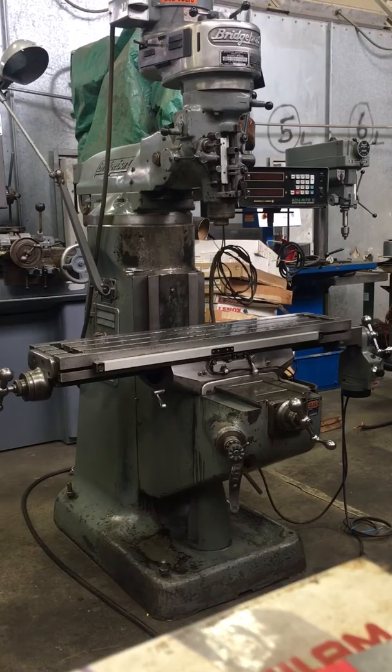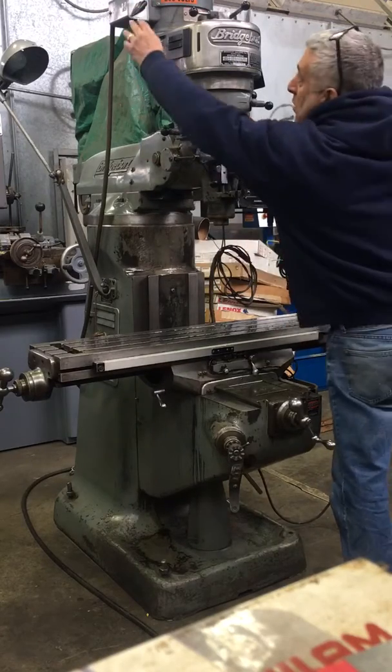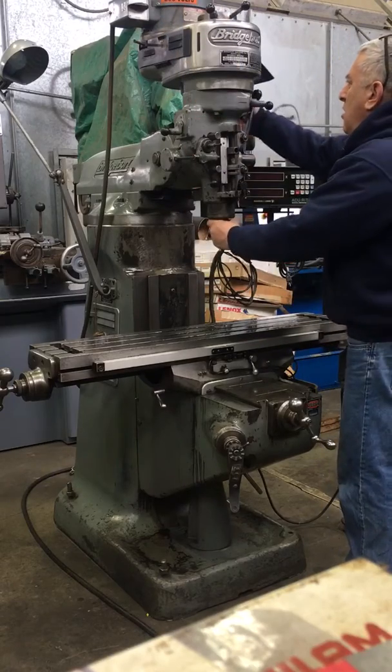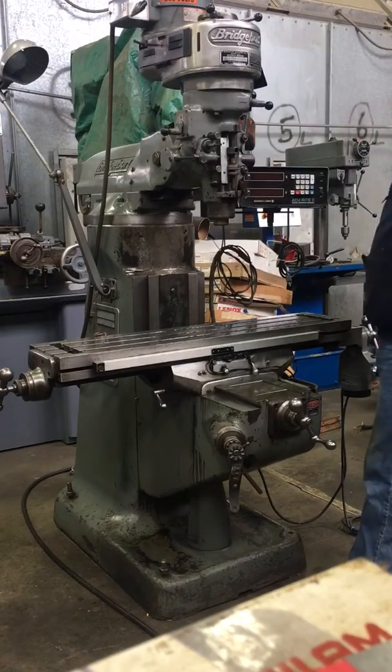I'm just going to show you the mill in both ranges. Higher range. Switching it to lower, then a lower speed.